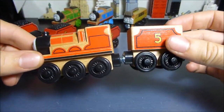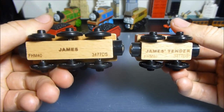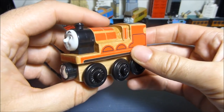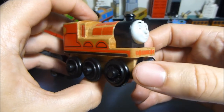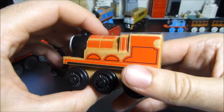So here is the Thomas Wood James. Let's just decouple him. A quick view of the bottom of both of them — you can see the kind of writing you get, same as Thomas and Percy. I'm just going to rotate this in front of the camera so you get an idea of everything and can see it in the flesh.